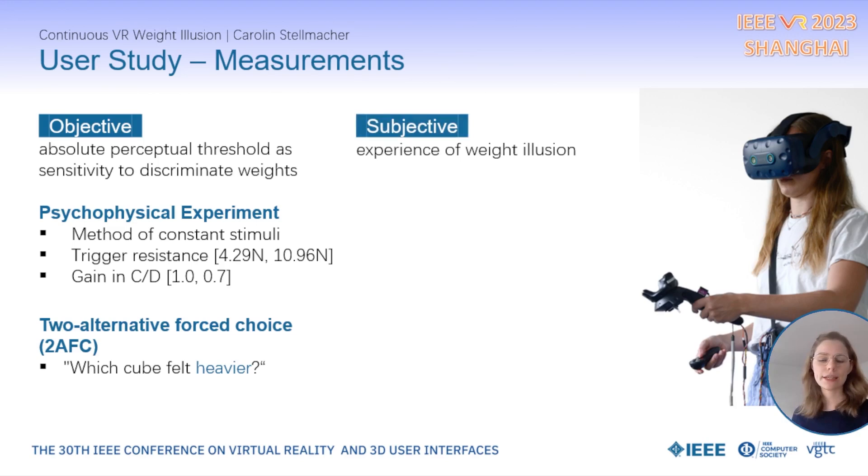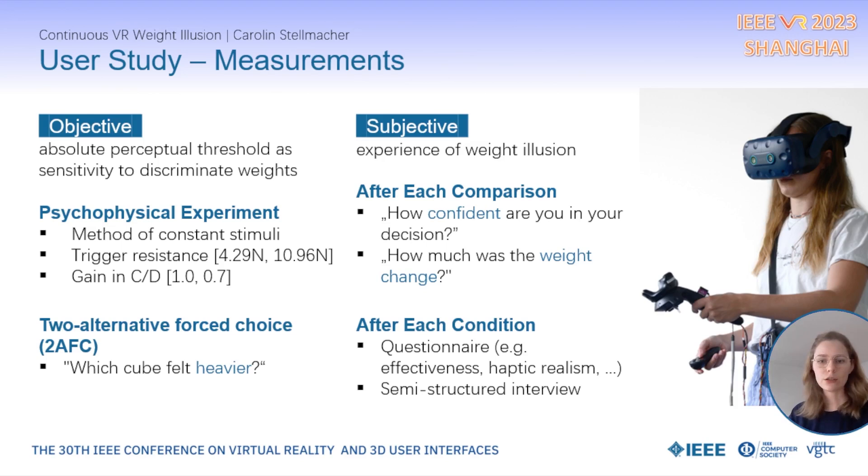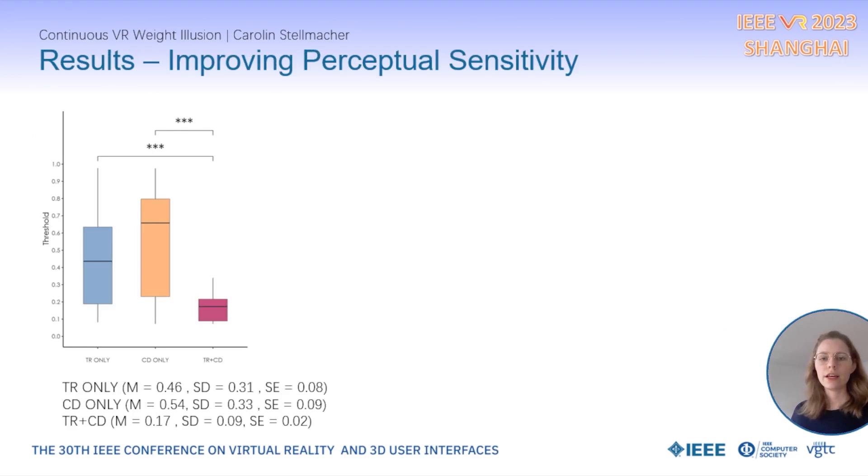To learn about participants' subjective weight experience, we additionally asked after each comparison how confident they were in their decision and how much the weight change felt. After each condition, participants filled out a questionnaire assessing qualities of their weight illusion, such as effectiveness or haptic realism, and we conducted a semi-structured interview.